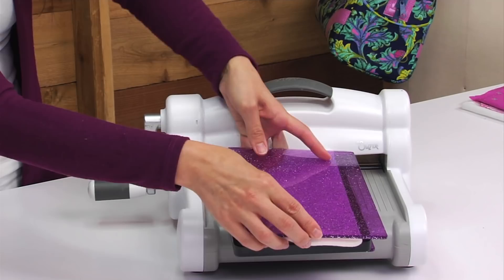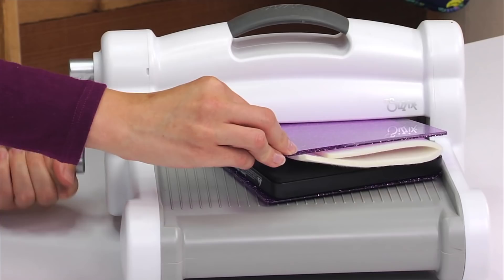You'll need a cutting pad on the bottom and also on the top of the die. You want to run them through the machine at a slight angle.